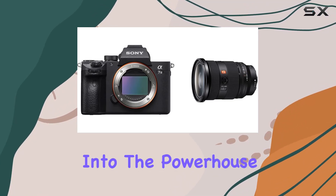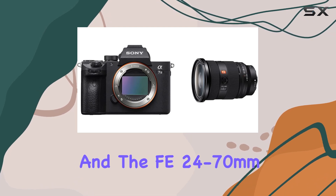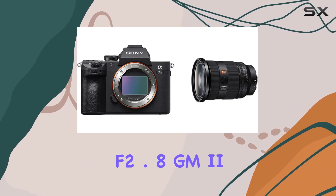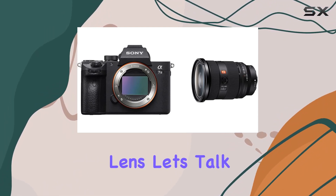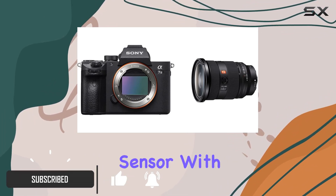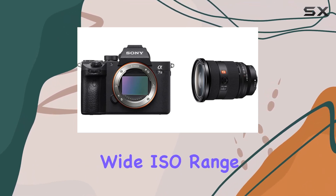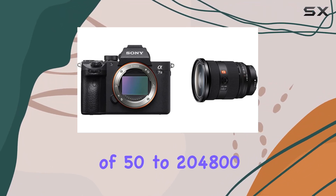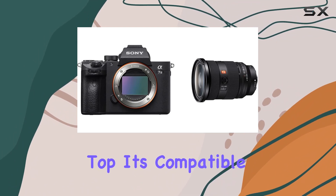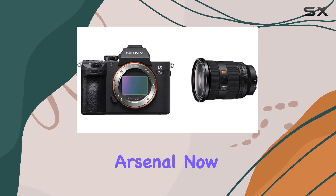Hey there, today we're diving into the powerhouse combo of the Sony A7 III and the FE 24-70mm f2.8 GM2 lens. Let's talk tech. This camera boasts a 24.2MP full-frame sensor with an impressive 15-stop dynamic range and a wide ISO range of 50-204,800. It's compatible with Sony E-mount lenses, offering flexibility in your photography arsenal.